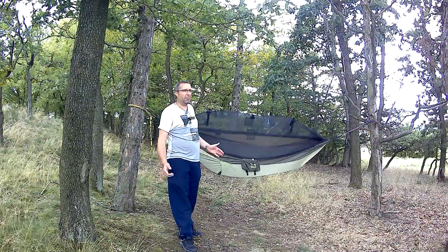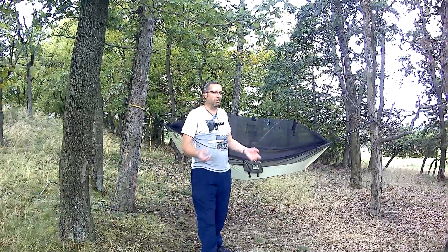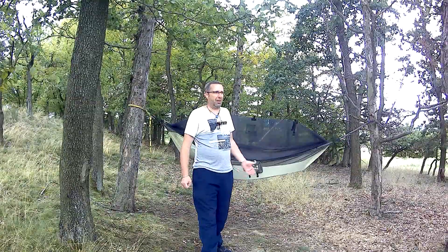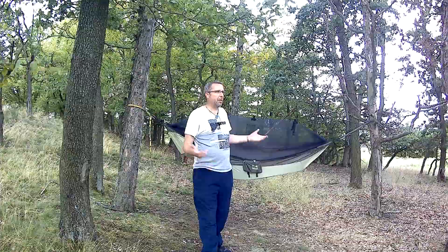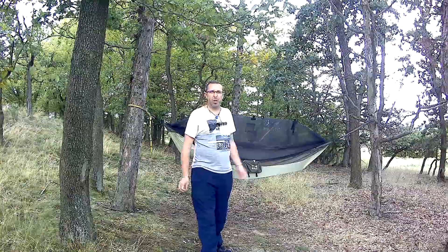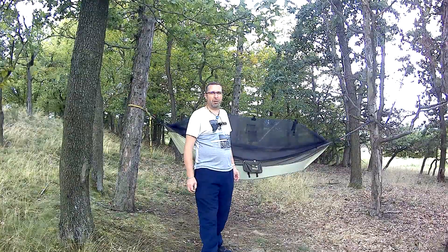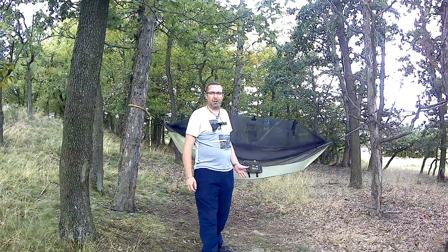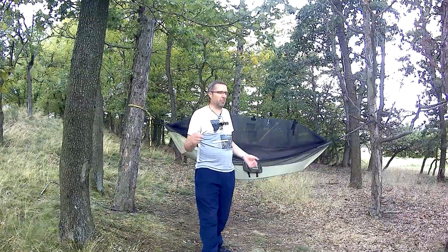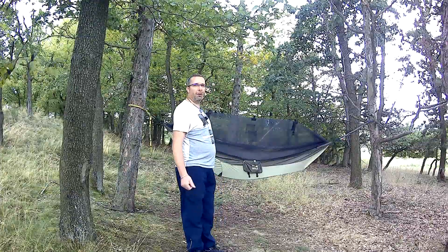Protože tam jde o to, že ten spacák vás hřeje, že ten vzduch vlastně v tom vláknu – já mám mnoho vláknem – a víceméně ten vzduch zahříváte svým tělem. Ale když to máte splácnutý a ležíte na tom spacáku, tam žádný vzduch není, takže vás nic ze spoda neizoluje, takže je dobré tam mít tu karimatku. A když jsem to pak tady zkoušel a v té hamace se mi spalo dobře, zkusil jsem jestli z toho nespadnu, nespad jsem, takže jsem si pořídil tuhle a nedal bych na ni dopustit.